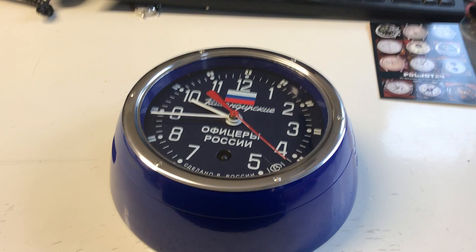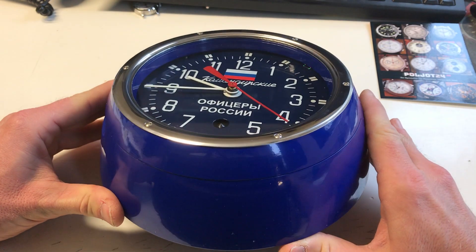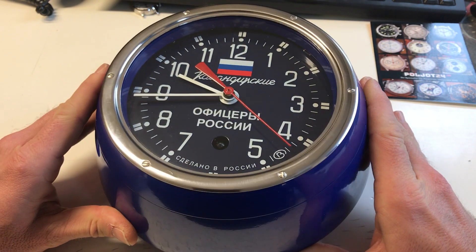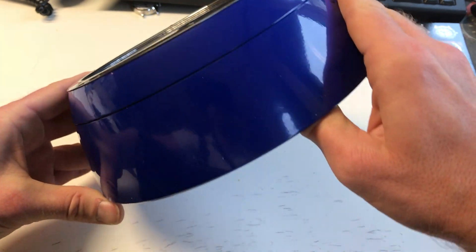Hello, I'm very happy to present you today something new. I sell these Vostok ships watches since around nearly 30 years. This is the first time I get a new dial with black dial, Russian flag, and very nice blue aluminium case.